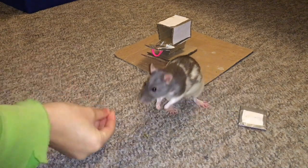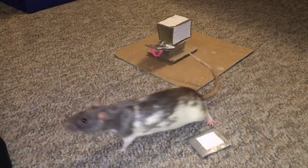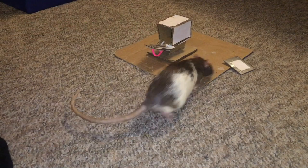As mentioned before, your rat should already have a generalized fetch down before training this trick, so once they are biting the letter consistently, you can go ahead and toss the letter a small distance away and reward your rat for fetching it to you. Practice having your rat fetch you the letter a few times, gradually placing it closer and closer to the mailbox.